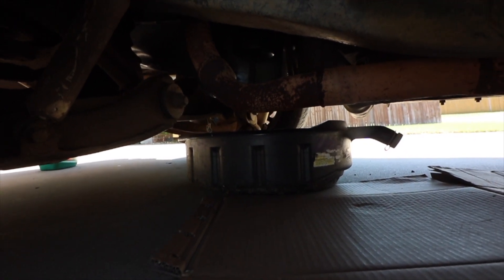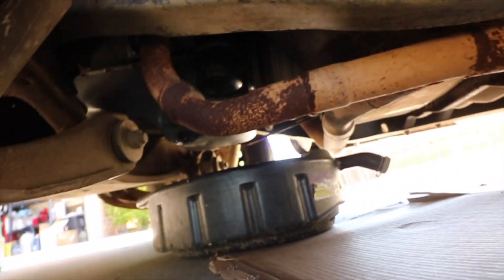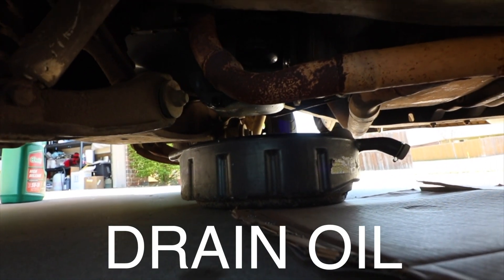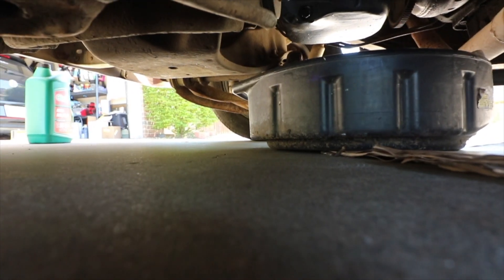I already have a catch can down here because of the small oil leak — and when I say small, I mean it's like drops — but I really didn't want that on my driveway. So trying to avoid that by putting that there. What I'm going to do first is undo the drain plug and drain it all into my catch can.